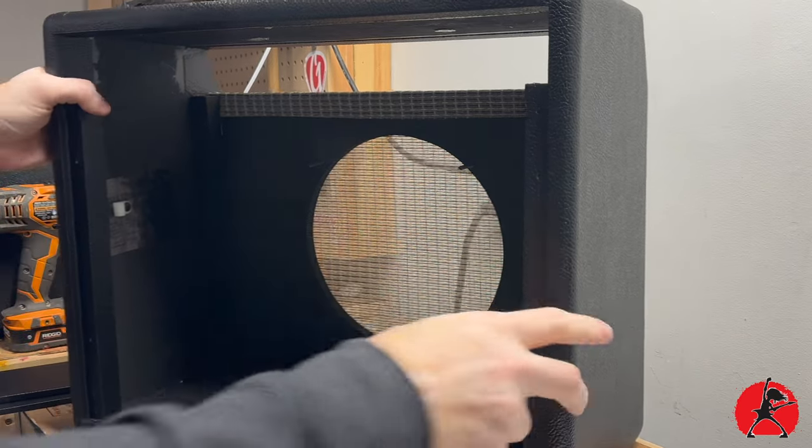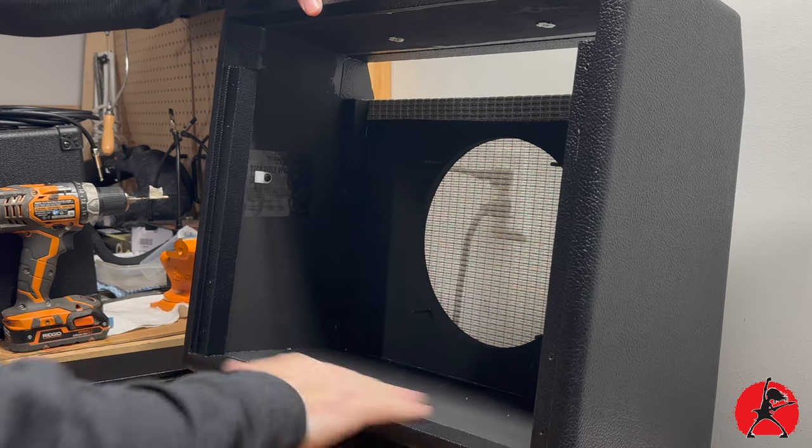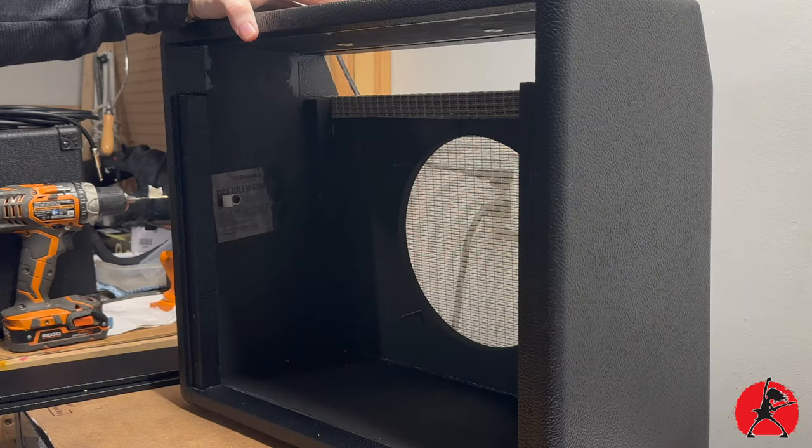I'm not going to tighten it up very much at this point, because we're going to be doing some other things to this and we'll have to loosen it up again. So for the time being, just leave it loose. We're going to move on to step number two, which requires a little bit of soldering.